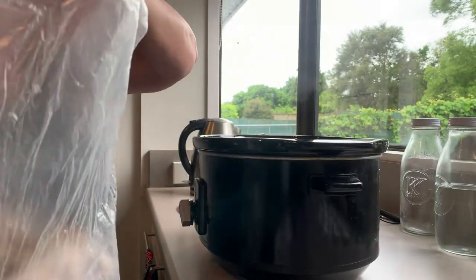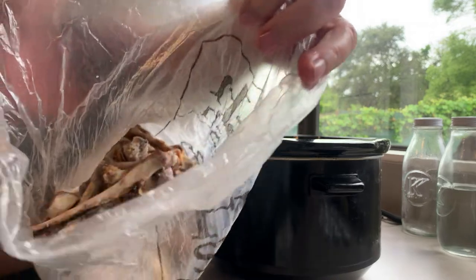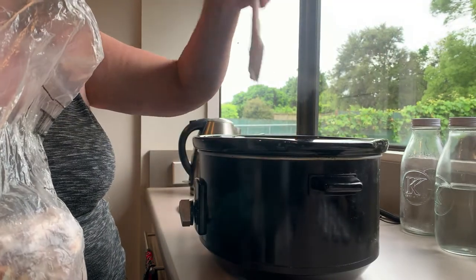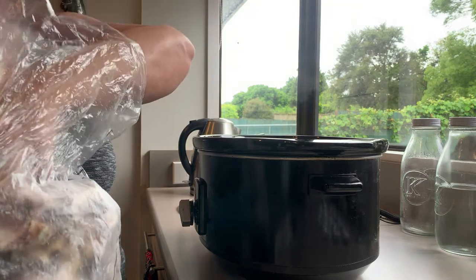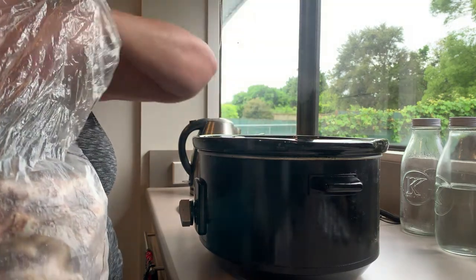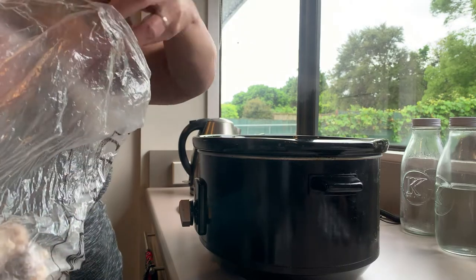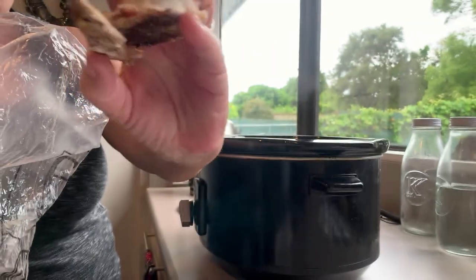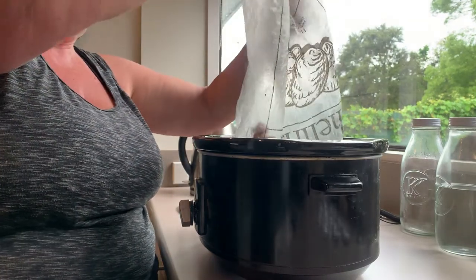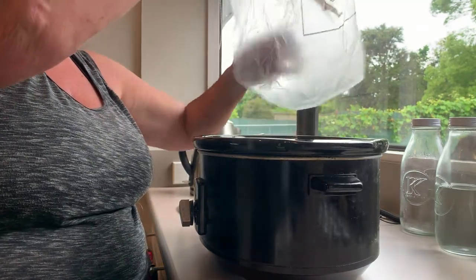So today we have some cooked bones. I save my bones in the freezer - I just put them all in a plastic bag until I'm ready to make bone broth. I tend to have a lot of chicken bones and bones from lamb chops and bones from roasts, and I save those up until I want to make some bone broth.